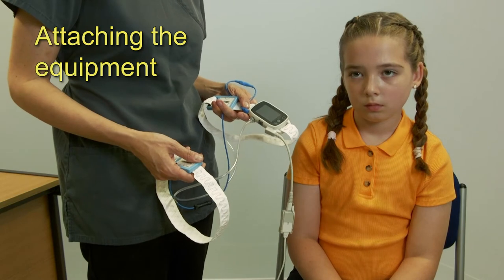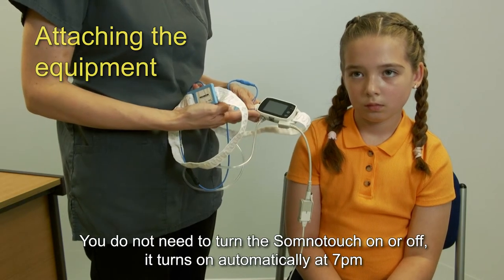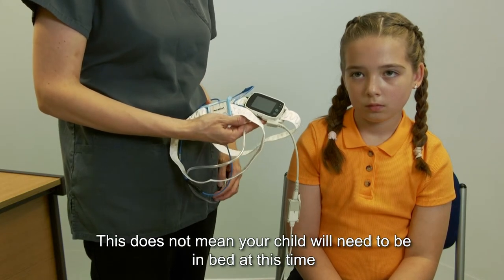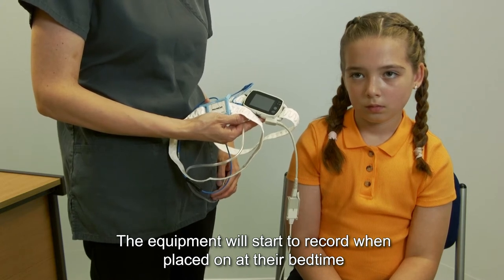When attaching the equipment, you do not need to turn on the SomnoTouch — it turns on automatically at 7pm. This does not mean that your child will need to be in bed at this time. The equipment will start to record when placed on at their bedtime.